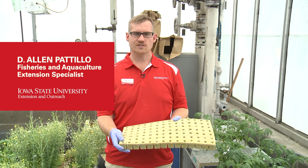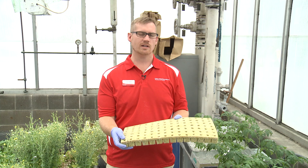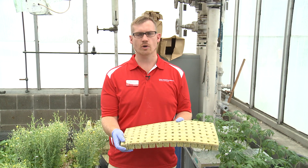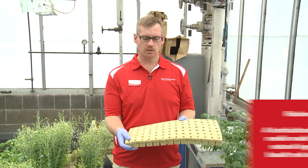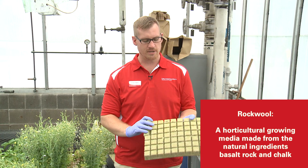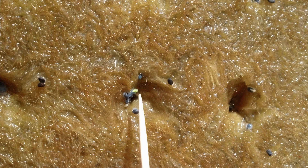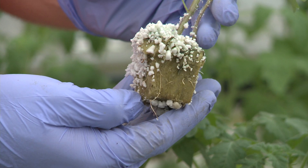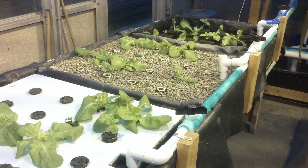Whenever you're starting your seedlings from seed, you want a media that allows plenty of oxygen and moisture around the seed and something that the seed can root through. The product we use is called rock wool, and it comes in sheets like this — actual little individual pieces that you can break off. You can sow the seeds into the holes here, and the seedling will grow right straight through.